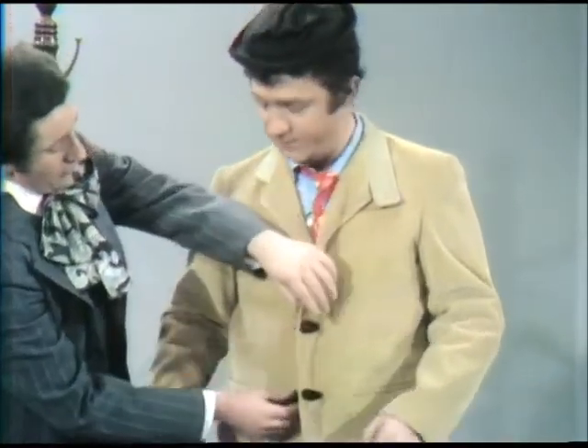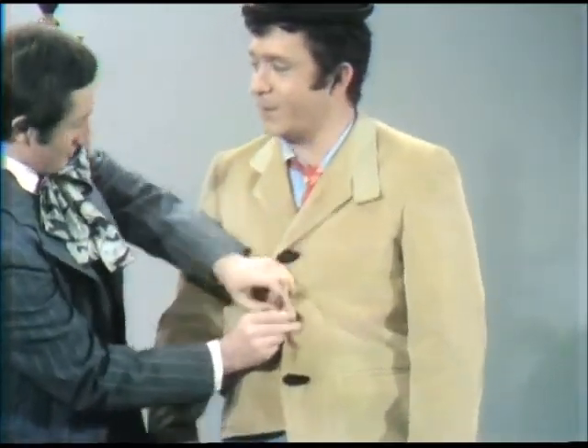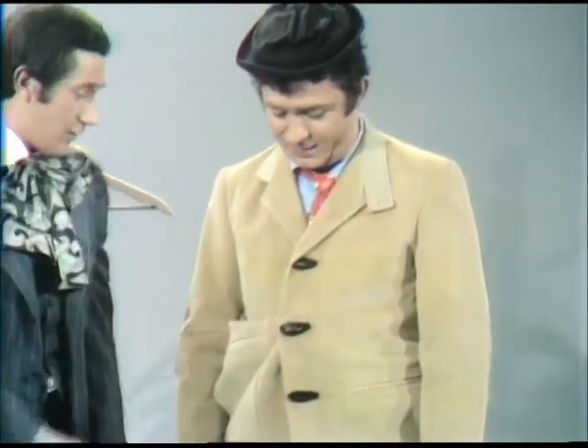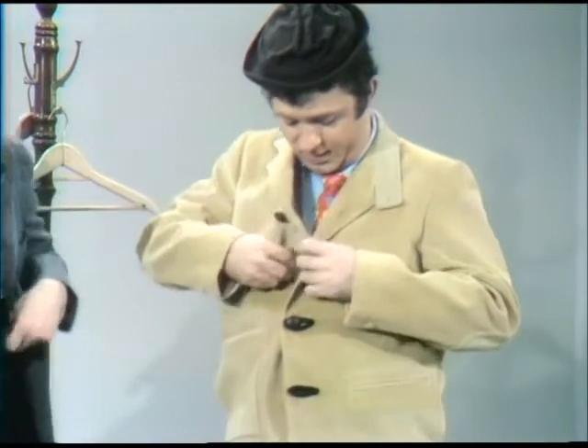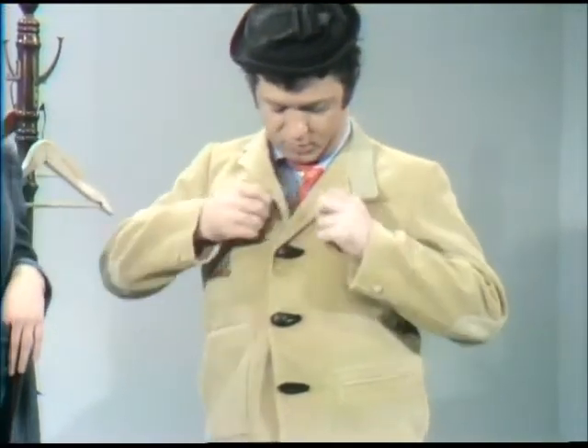Now to button your coat, all you do is take the button and you push the button through the buttonhole. Button through the buttonhole, right. And then that's how you button your jacket. Right through there, you finish it up. And hurry up, because it's getting very late. Here's the... push the button right through the buttonhole.